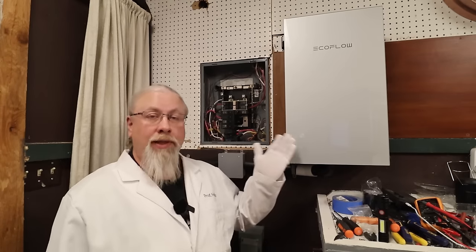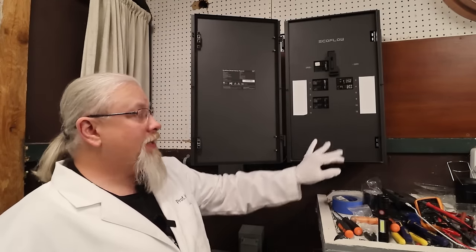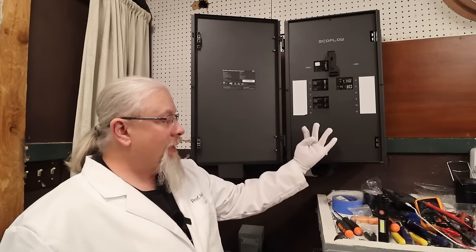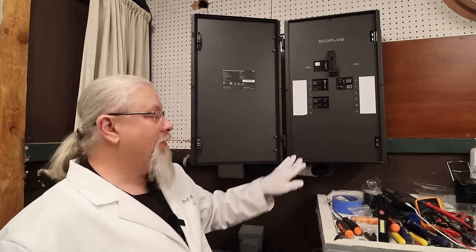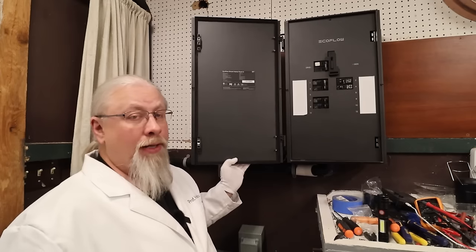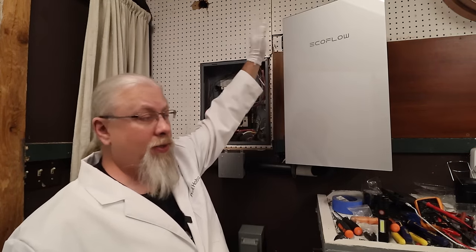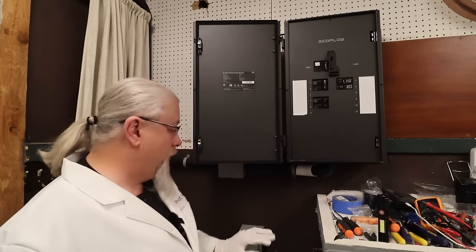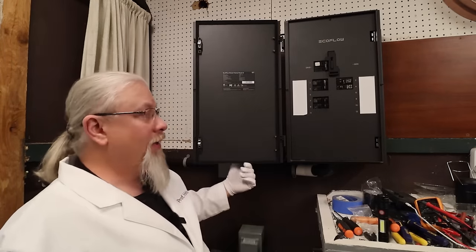Now that the installation is complete, let's check it out. This is the Smart Home Panel 2 — you take this cover off, and there's normally not a lot to see inside, but the four cables come in plus the network cable, so you actually have five cables that connect to the box. In order to bring the grid and generator in, you either need to punch your own holes through the sides or top — they also let you punch holes in the bottom. Eventually I'm going to have a generator hookup here.